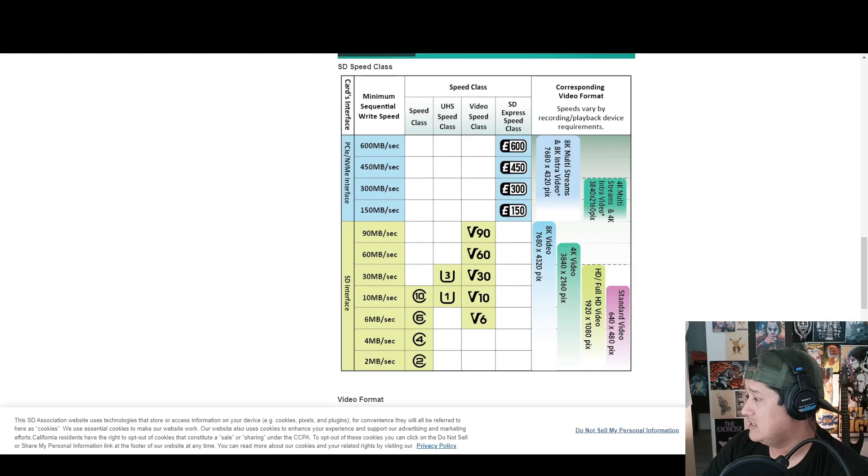So for 30 megabytes per second guaranteed, you need a V30 or U3 card. The card Paul gave me is rated U3, which means it's guaranteed to record at 30 megabytes per second. Keep in mind there's a difference between megabytes and megabits per second — a byte is 8 bits — but simply put, these ratings are a guaranteed minimum speed that the card is certified to film at.